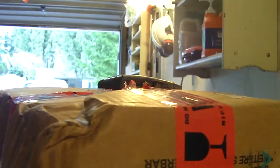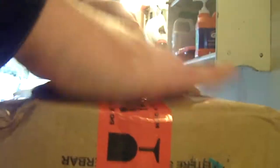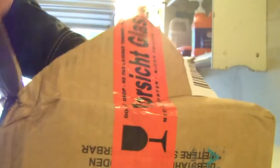I'll set the camera down. What's in this box? Whoa! Look at that!